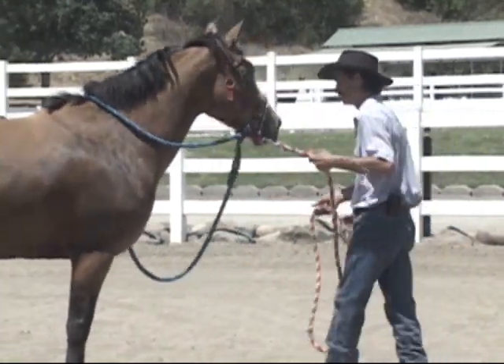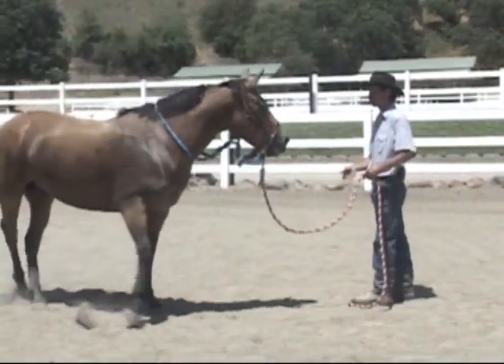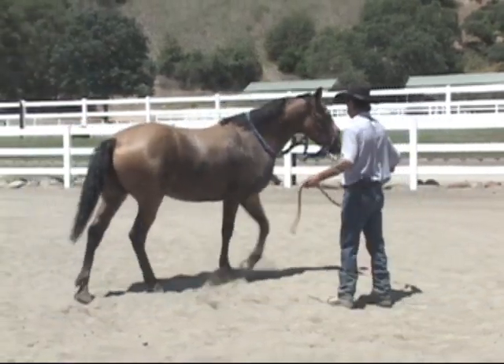We're going to start again and ask her to go forward. Stop your feet, pause, release her, and then go back to the right.